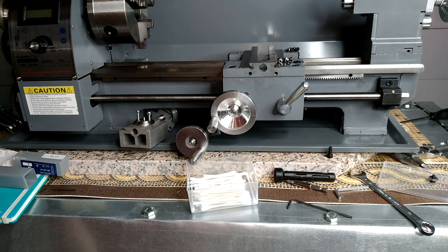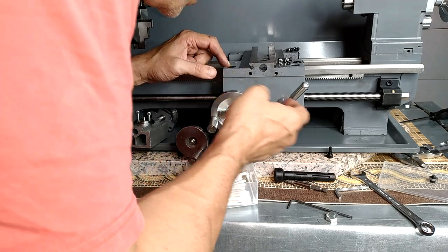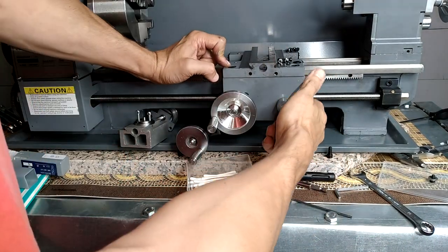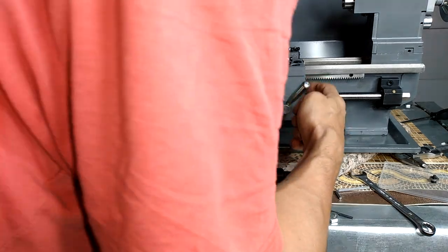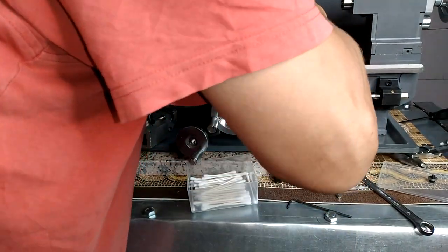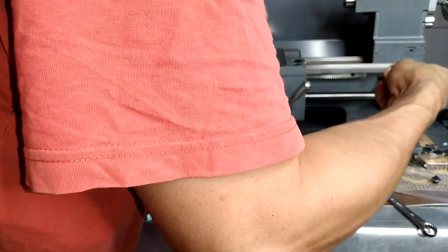Of course I lied when I said I'd just clean that one piece and put it back together, because with these things, as soon as you start, there's another set — you can just about see the bolts — there's another gib strip in here, and then this attaches to the main screw.